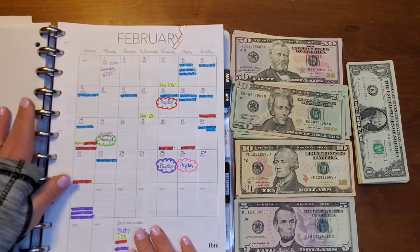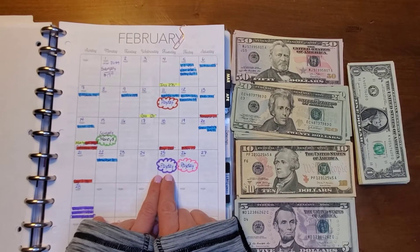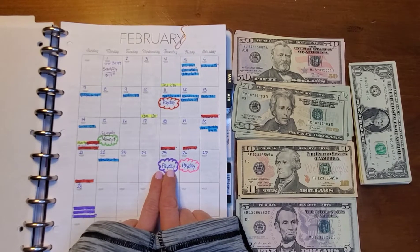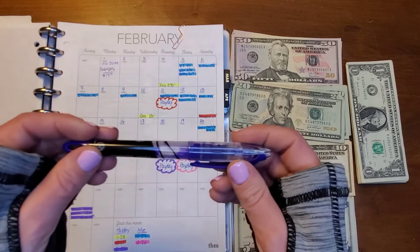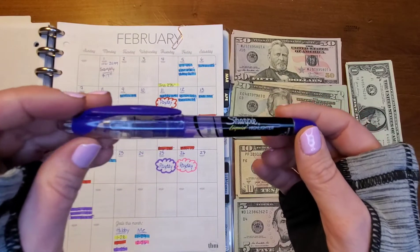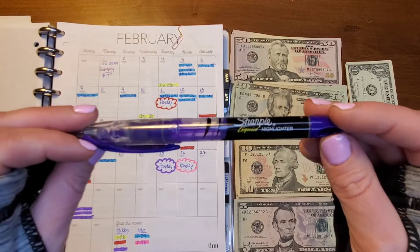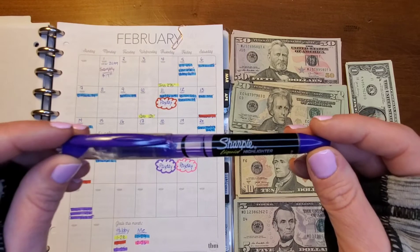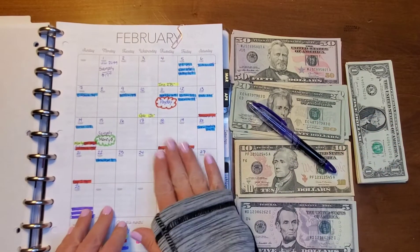So we've got the February calendar. We are doing the payday which is February 25th for my husband — he gets paid twice a month. I use the highlighter method, which is thanks to the Budget Mom. His bills are going to be in purple so I've got my purple highlighter. These are the Sharpie liquid highlighters and this one is almost gone. I did buy myself a big pack of mild liners, so I'm probably going to have to use those first.